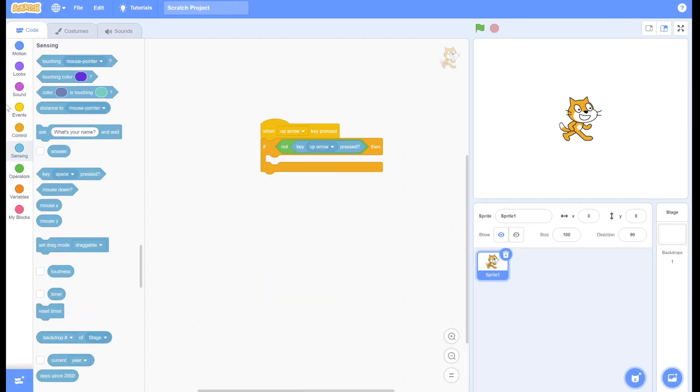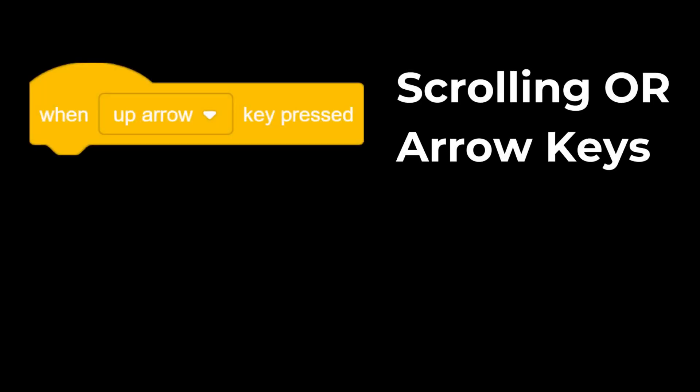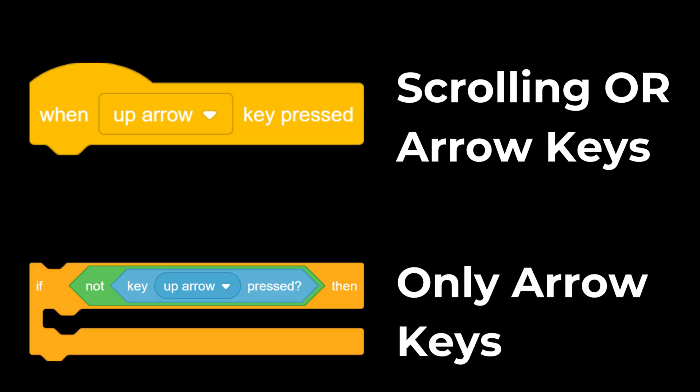To detect scrolling, all you have to do is use this script and have your code here, then duplicate it for scrolling down. This script detects if the user is scrolling or using arrow keys, and this if statement filters out the arrow keys, so only scrolling gets detected.